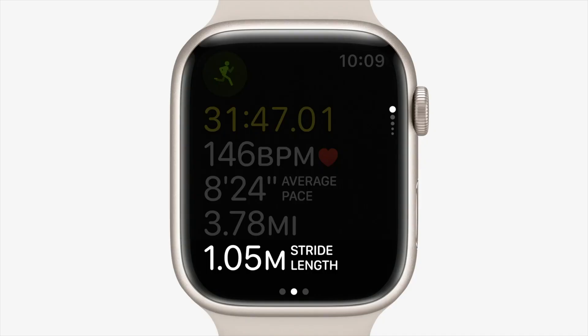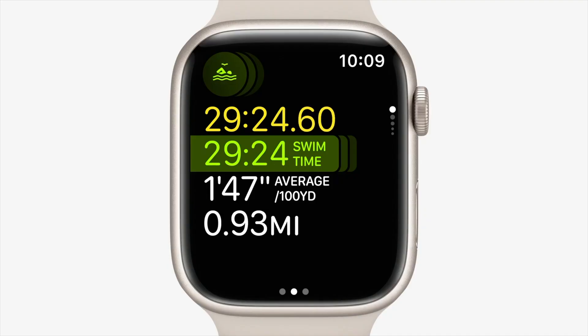Next up are running metrics. Typically I'd measure heart rate and cadence, but now you can also measure stride length, ground contact time, and vertical oscillation. It really feels like the Apple Watch is becoming a personal coach when it captures this kind of data and you can use it to improve your runs.